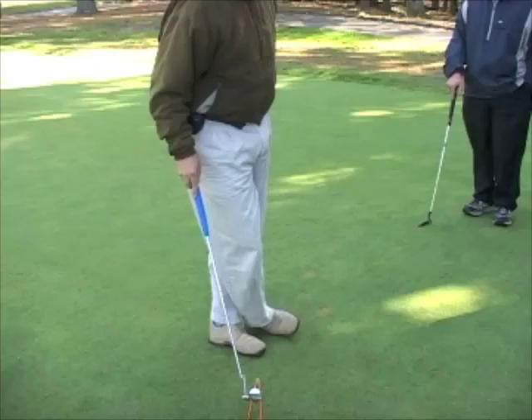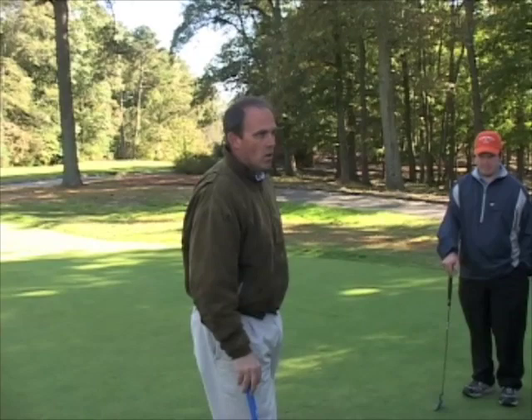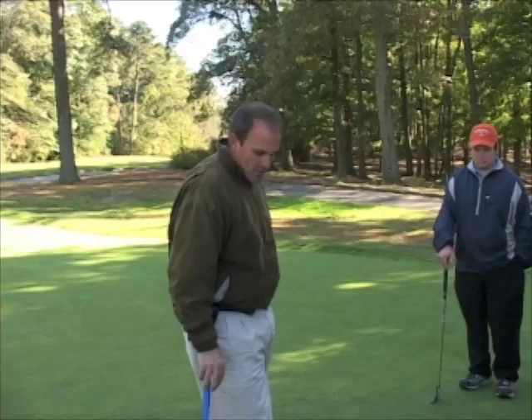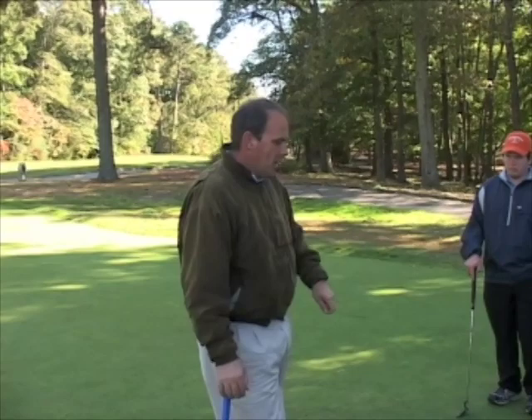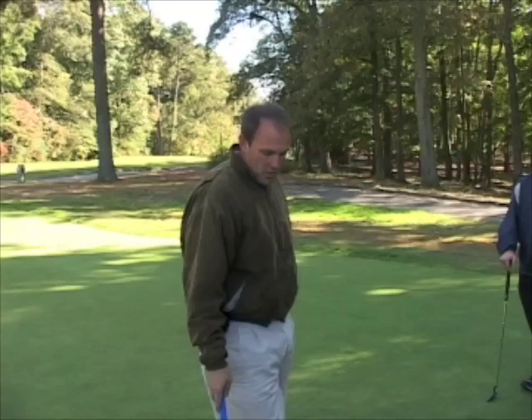There's quite a bit of margin of error. However, if you have poor aim or you struggle a little bit with club face manipulation, you'll miss these little two-footers. Golfers that have the yips struggle because they're constantly manipulating the rotation of the club, and they're also changing their acceleration rates. This is an easy little drill to help you make more two-footers or three-footers.